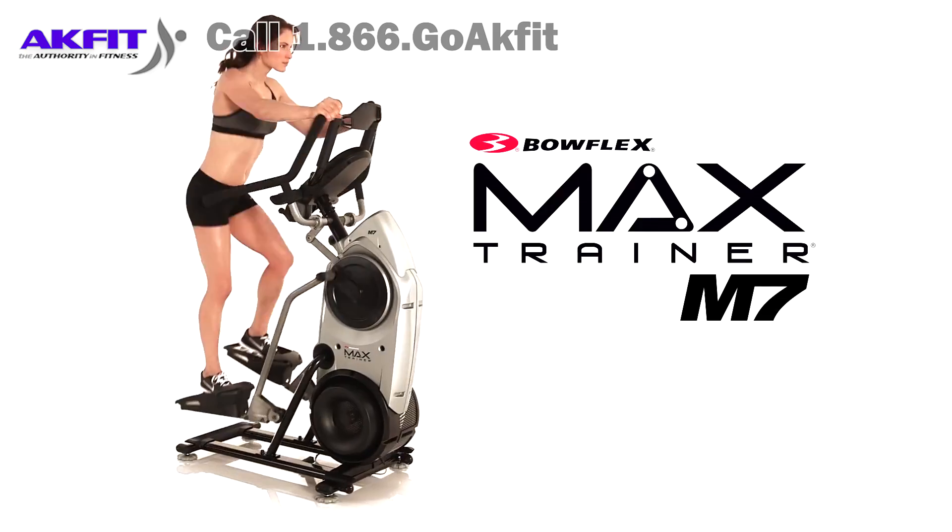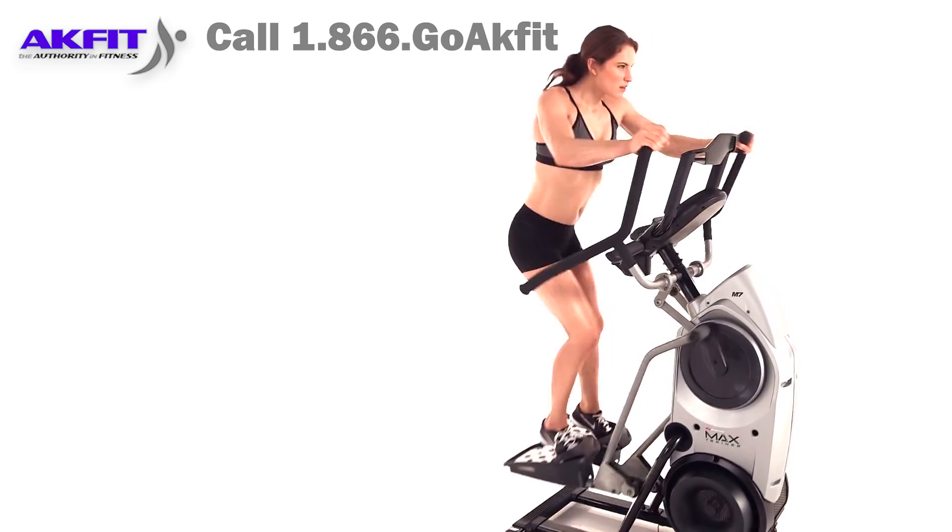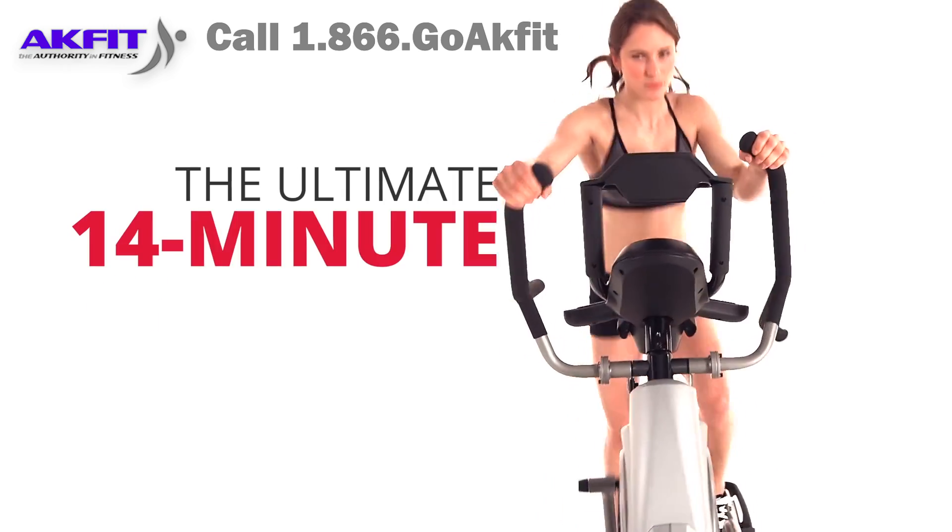This is the Bowflex Max Trainer M7, our top-of-the-line model and the ultimate 14-minute workout.